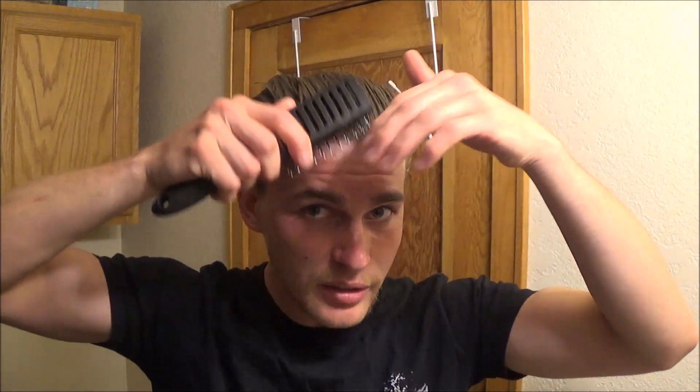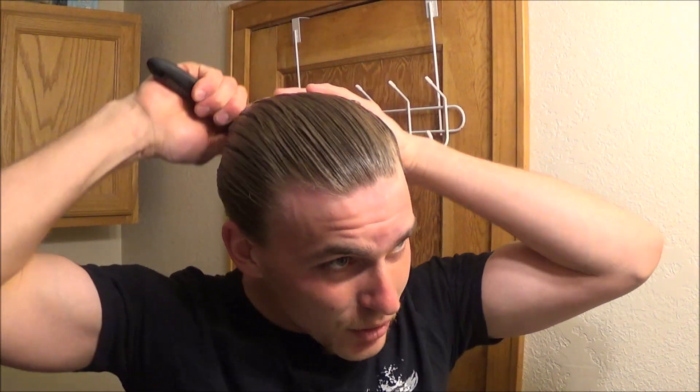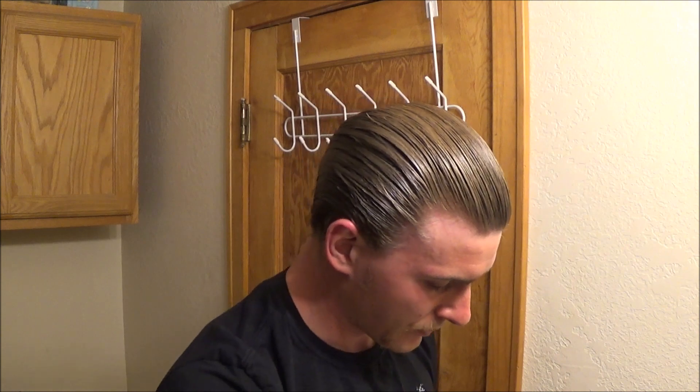My hair is wet right now so it's a little shinier than usual. It slicks back with just a touch of tug and pull and a lot of resistance. This is marketed as a medium hold, but I think it's actually not quite a medium-heavy — somewhere just a touch above medium, a little bit stronger than a medium.